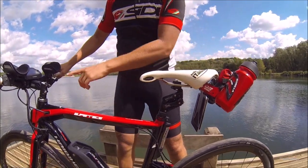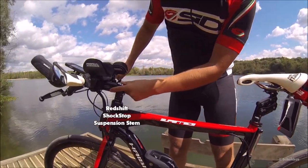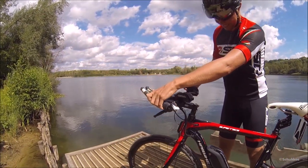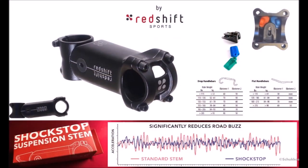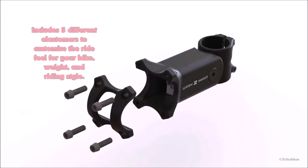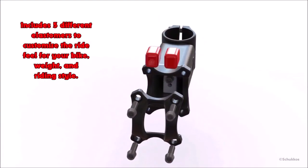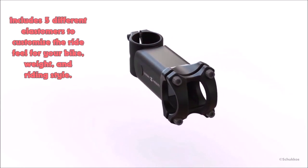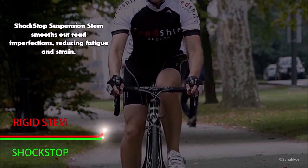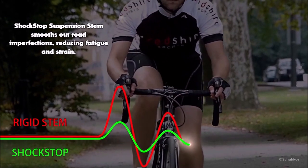Next, I replaced the stem of the bike with the Redshift ShockStop suspension stem. This smooths out road imperfections and I'm very satisfied with it. A road bike is usually fast but less comfortable and you feel every pit and bump on the track. This stem provides a smooth feeling during riding without losing the feeling of firmness to the handlebars.